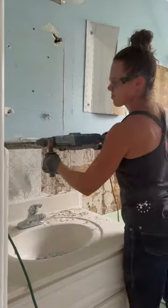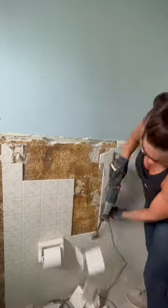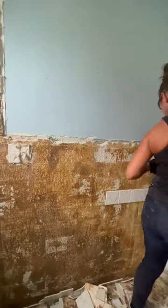There are different attachments depending on what you're using it for. This one here is just a three inch flat attachment, but I also use this all the time if I'm needing to drill any anchors into the concrete. And Vinny used it when he was tearing up the brick from the fireplace. It has so many different uses, so I definitely would recommend it.